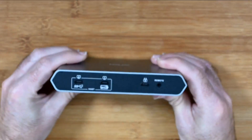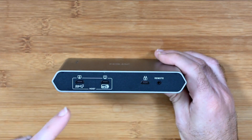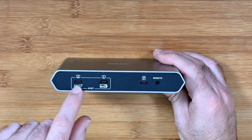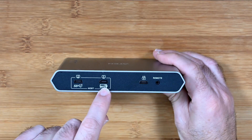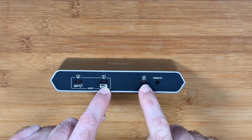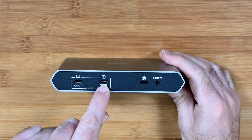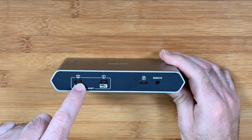On the front, instead of only being able to connect one host computer, you can plug in two. You could have two laptops or a laptop and a desktop. Port number one supports power delivery — so if you use an appropriate USB-C power supply, it will charge the laptop at the same time as it being plugged in. Port number two is a data connection only and does no charging.